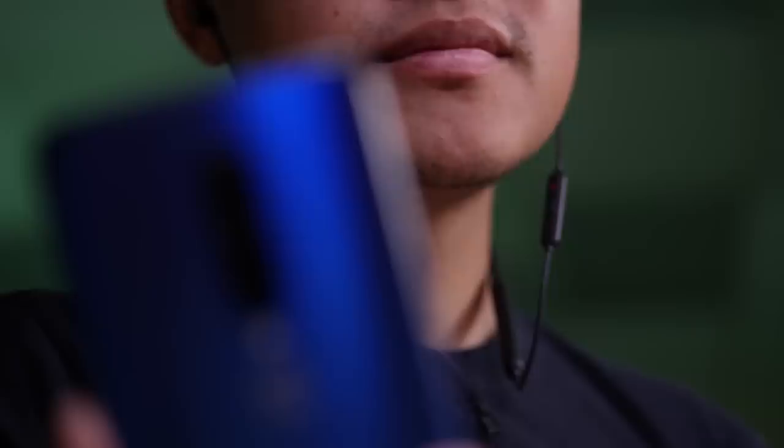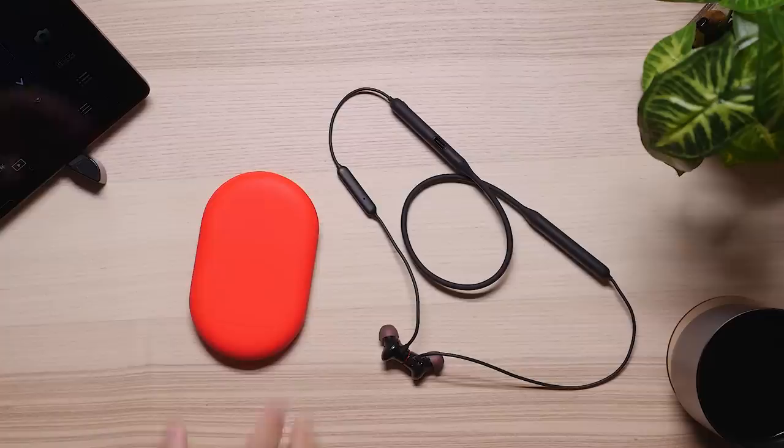Every year we get excited for what OnePlus has to offer, and a number of weeks ago we finally got a look at the OnePlus 7 Pro. I have a couple of videos about it already here on my channel, but the phone is not the only reason why we get excited. We also get excited over their lifestyle products, their accessories, and their audio products are no exception.